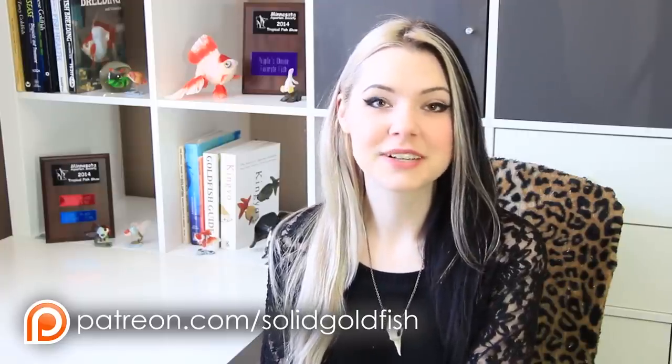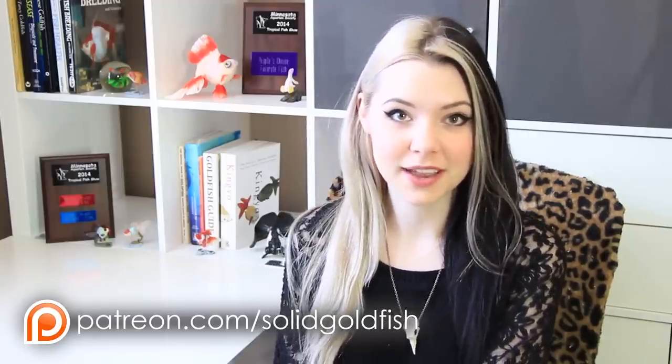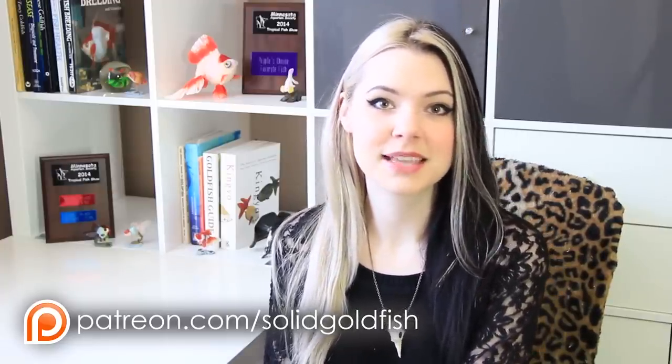This video was made possible through the generous support of viewers like you. To find out more, go to patreon.com/solidgoldfish.